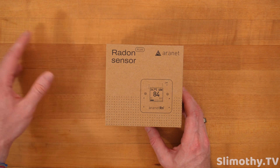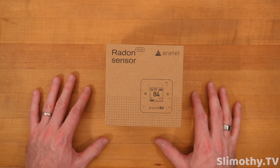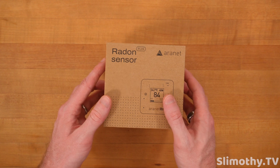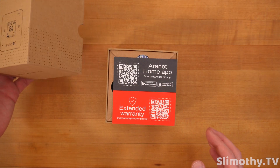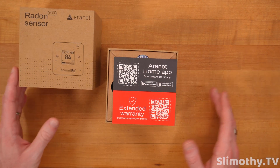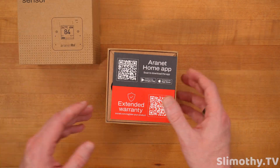I have two other radon sensors and I've tested them against a third to make sure they're all in line, so I'm going to test this one against those and see how accurate it really is. This is bigger than other Aeronet products. I do like that all of the packaging is paper — easy to dispose of, recyclable, not a bunch of annoying plastic.